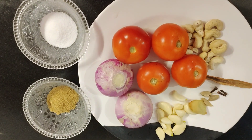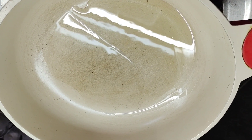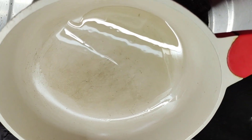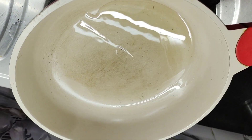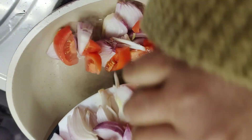1 teaspoon dhania powder and salt according to taste. We have taken 2 tablespoon of oil in the pan and now we will heat this oil. You can also take butter. The oil is heated now so we will add the ingredients. We have chopped the ingredients and now we will add them to the oil.